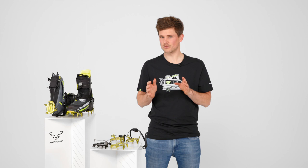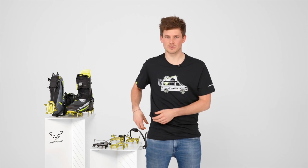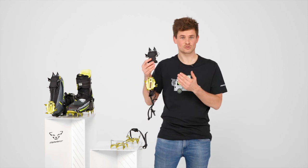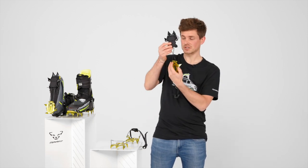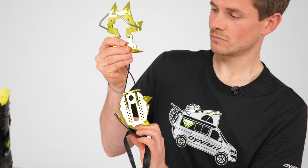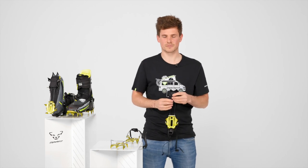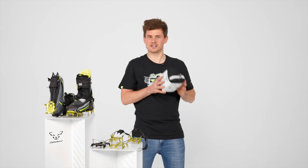Now imagine you're in a race. You take your crampons out of the backpack, throw them on the ground, and it's important that they are not twisted. Because of the steel cables, this is possible. Both are the same shape and both have the buckle in the middle, so you can just step in and focus on the race. For safe storage at home and in your backpack, they come in this nice little box.